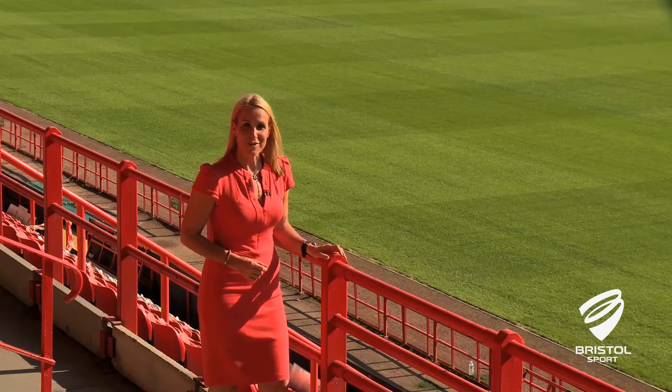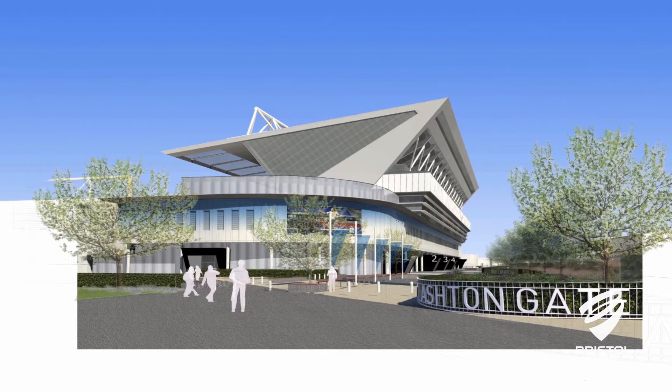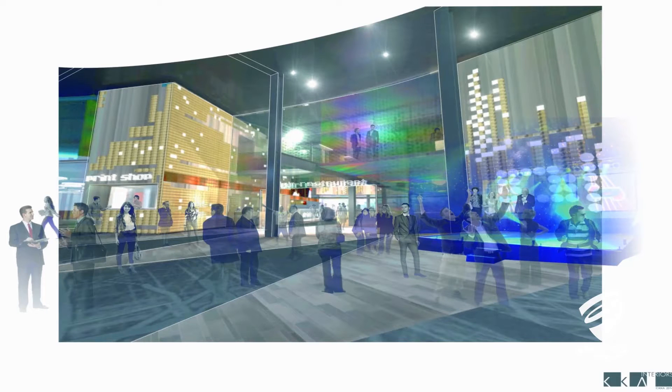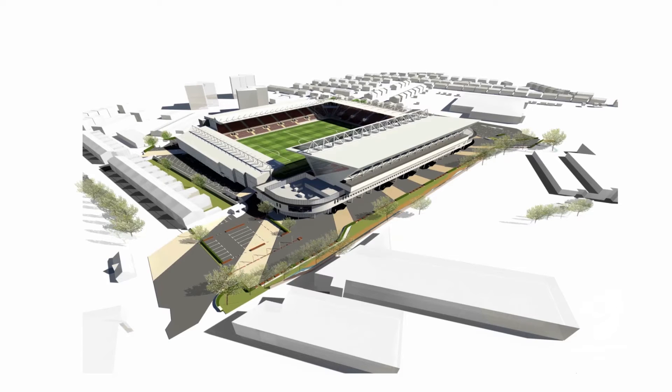So to recap, let's show you some of the plans for the new stadium. These are just some of the architectural images for the complete stadium — they aren't detailed or exact but give you an idea of what's planned. You'll notice that the car park behind the old Wedlock Stand has been reduced during the construction phase and there'll be no access from behind the demolished stand.